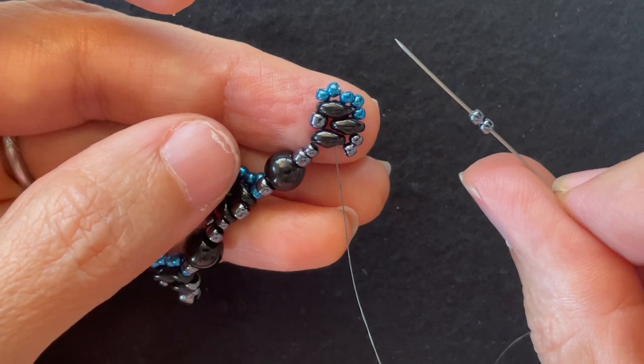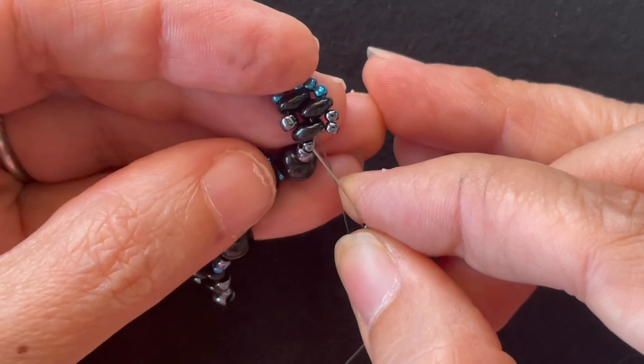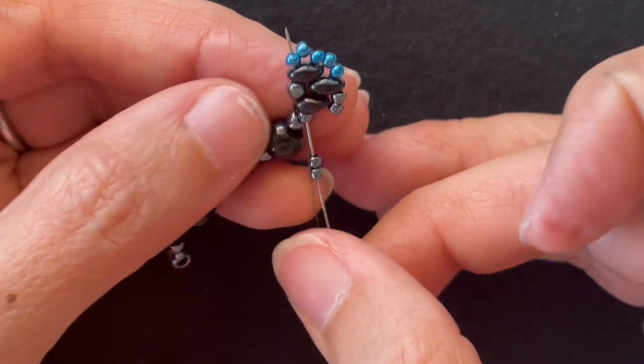Add two base color 11-0s and I want to go through the 11-0 before the Super Duos, the Super Duos, the 8-0, the Super Duos, and the accent 11-0.